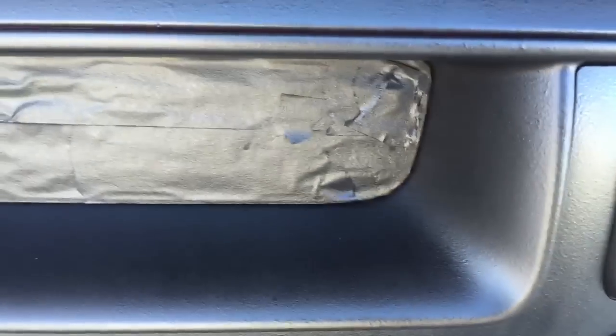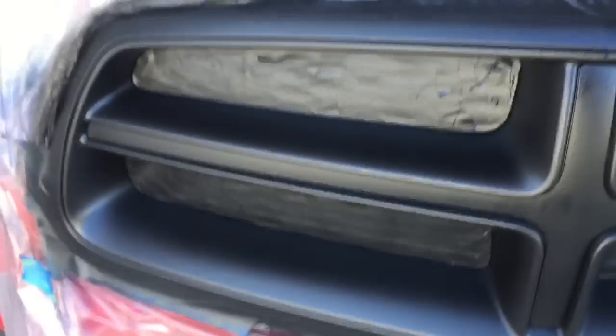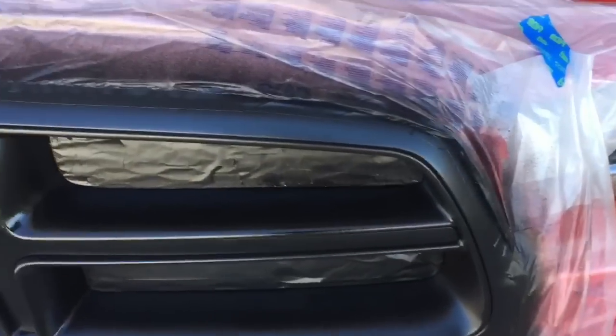That little run spot I was worried about on layer number four dried out just fine. Kind of got a little bit of something there but I think that'll dry out very well. I'll give it ten more minutes and then throw one or two layers of the clear coat on to see how that looks.